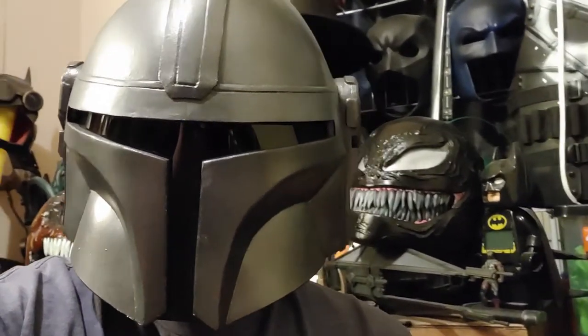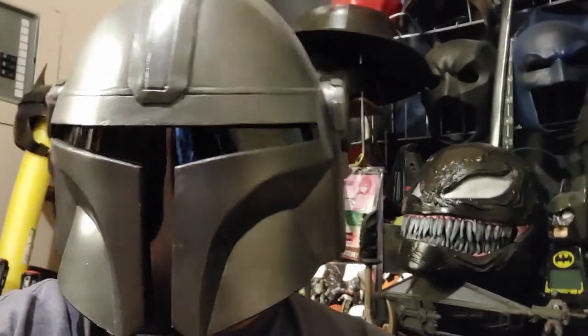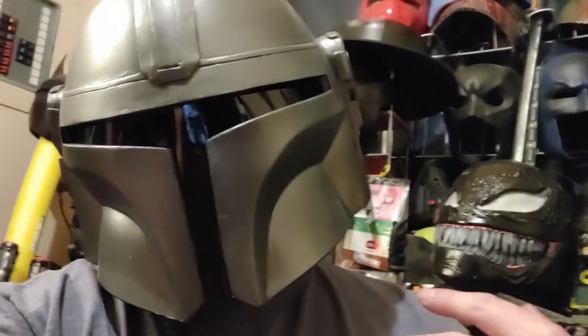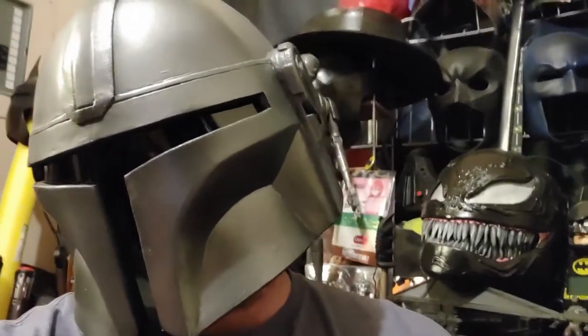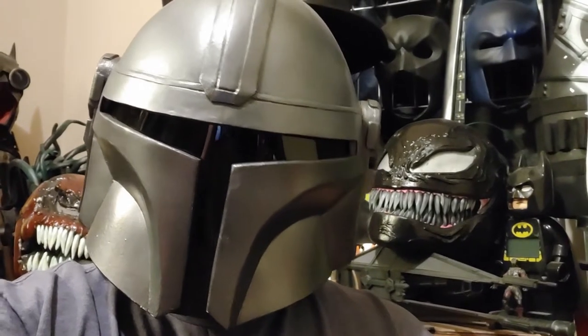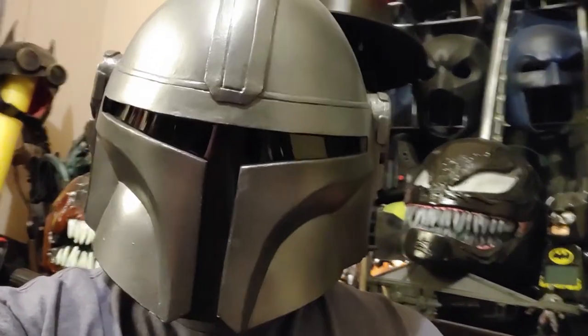That's going to wrap it up for this video. A little anticlimactic if you were expecting to see me wearing the full cosplay — that'll be in a future video. Plus I need somebody here to help me actually put it all on. I hope you enjoyed the video and this gave you some ideas for projects of your own. If you liked the video and you're not subscribed, please do, and leave a like if you enjoyed it. Thank you for watching and have a great day.